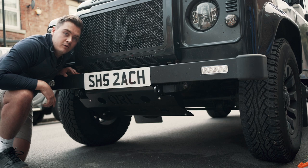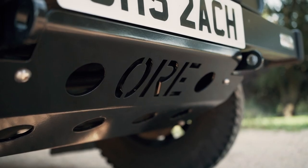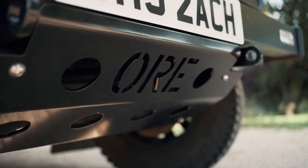There we go - we've fitted the ORE steering guard. Really excited about it. Looks great, really durable. Excited to get out and about and try it.